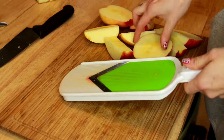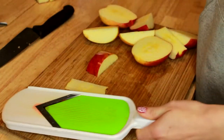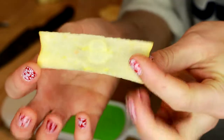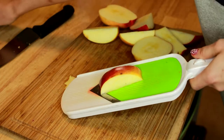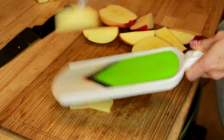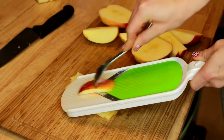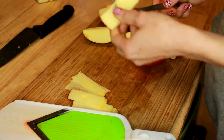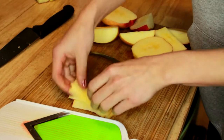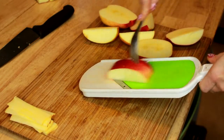We're just going to take our mandolin on a thin setting and go ahead and slice the pieces of apple. You want to be really, really careful not to get your finger near it. If your mandolin has a guard, make sure you use it. If you've lost your guard like I have, just use a fork — it's easy to cut yourself with these mandolins, so be really, really careful. We're going to keep slicing our apple and put the pieces off to the side.